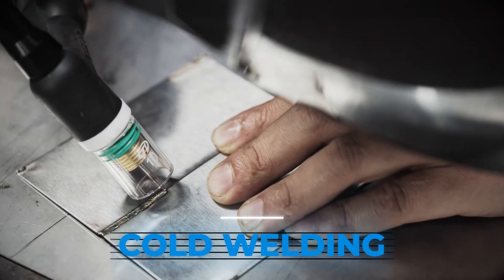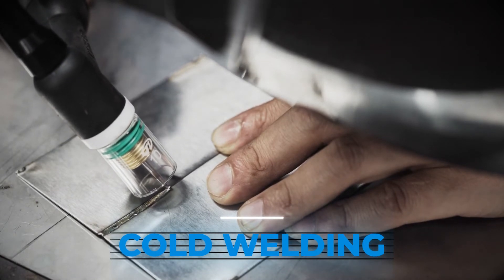Please note: the tungsten electrode should expose 1-2 mm of the nozzle.